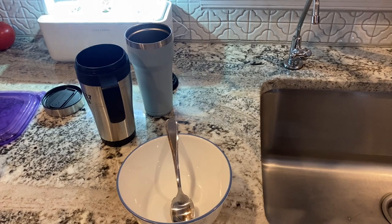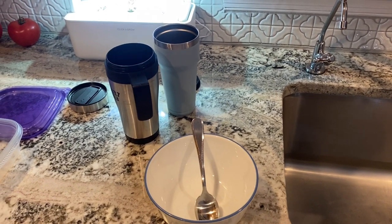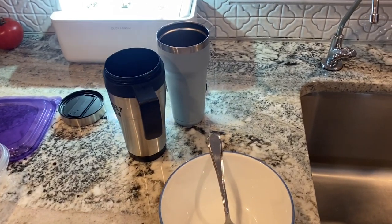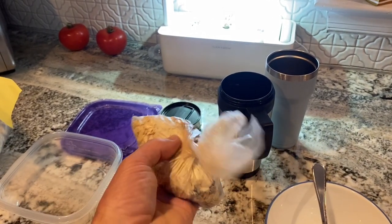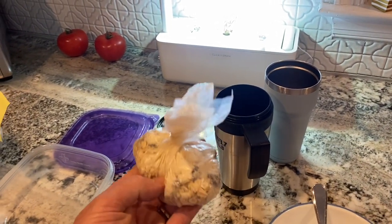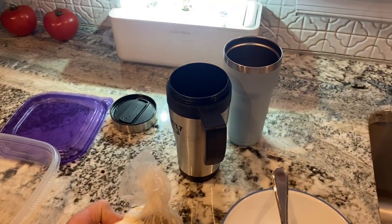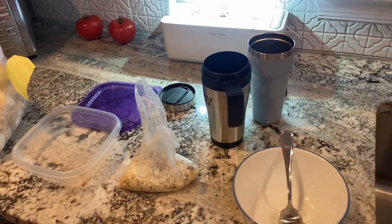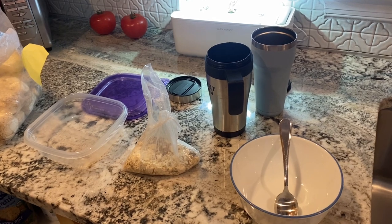I started making oatmeal for myself probably 10 years ago, and I started by using those Quaker oat little sachets full of oatmeal. Now I make my own oatmeal. We have a recipe and we put it into a little plastic bag. Now, I just told you that I didn't like using those plastic bags. What's crazy is, we were talking about this during the pandemic in 2020.